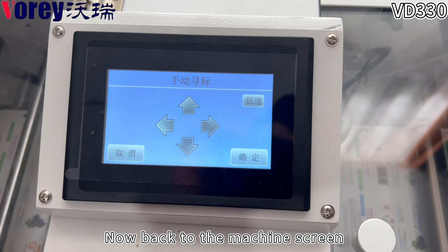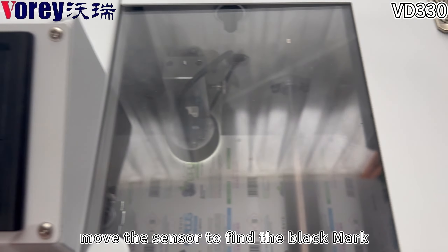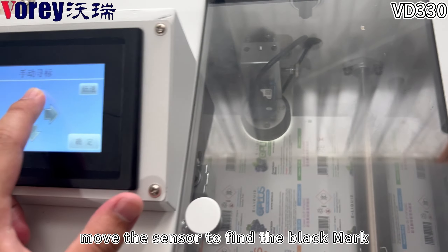Now, back to the machine screen. Move the sensor to find the black mark.